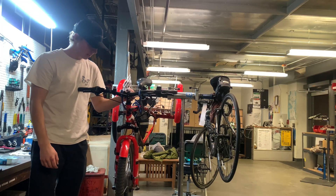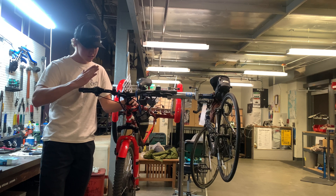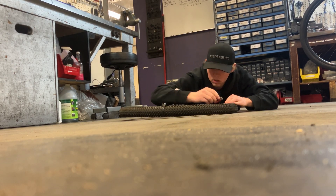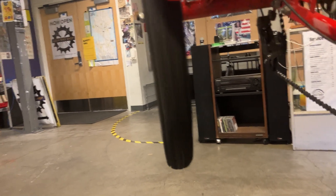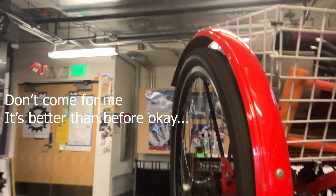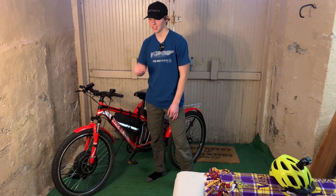So we got the brakes bled and we didn't even need new pads — the pads are perfectly fine. Now we're just going to tighten up the headset so there's a little bit less play in it, and then she'll be dialed for the range test. Now we got all the maintenance done. I bled the brakes and trued up the wheel, so now we're ready to go on our test drive. Let's get out of here.